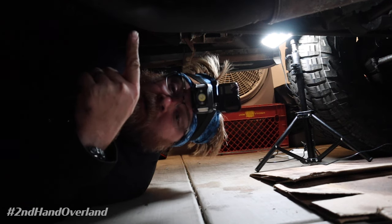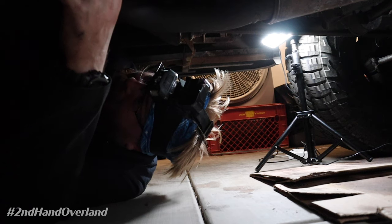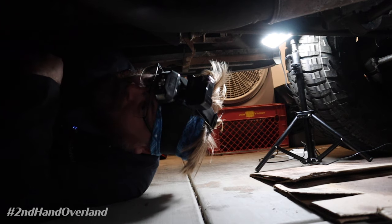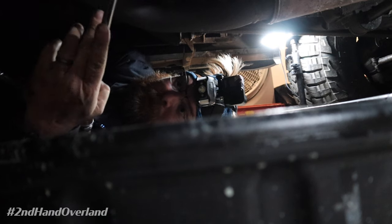We're going to use a 6mm hex to drain out this plug right here. You can see it — it's on the bottom of the transmission pan. I'm going to get a drain pan over here underneath it to catch the mess. That's step one.